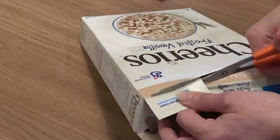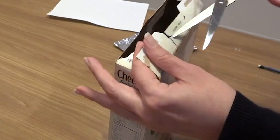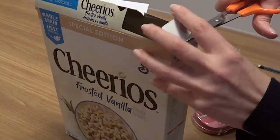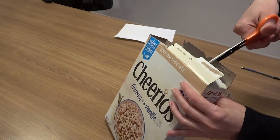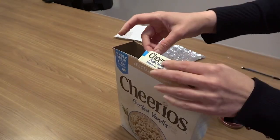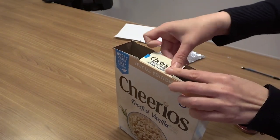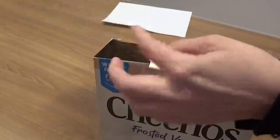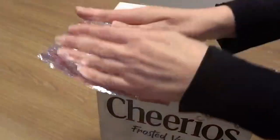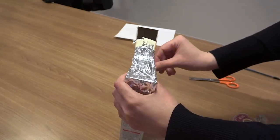Then you just need to cut two holes at the top of your box facing each other, and do the same on the other side. You'll be left with a flap if you're using a cereal box, so just secure it with tape. Then take one hole that you cut and cover it with aluminum foil, securing that with tape as well.